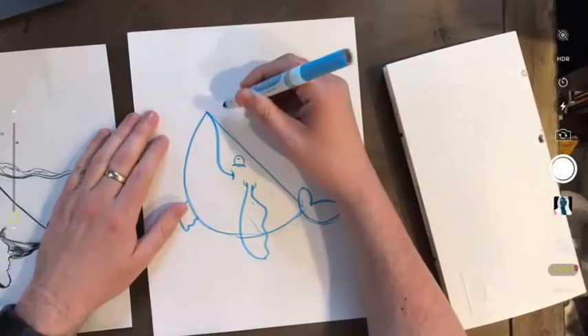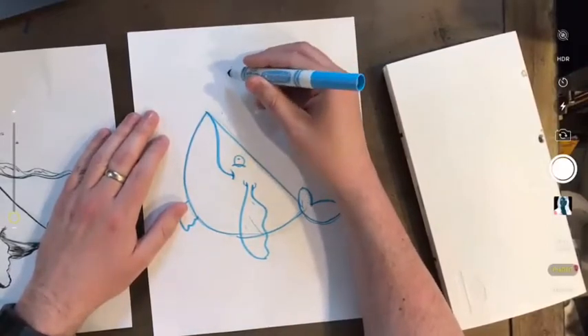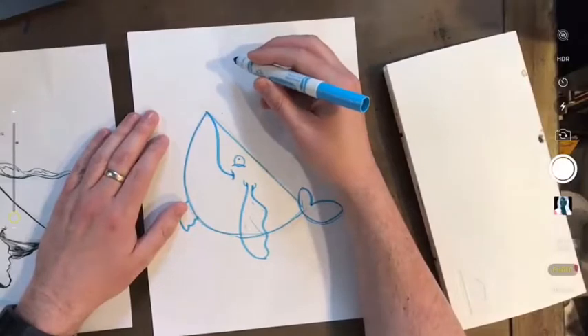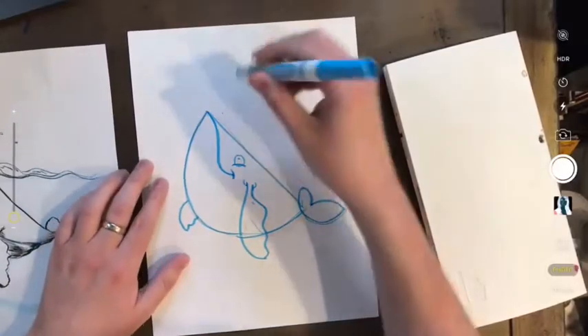All right, back to the octopi. Next drawing class, can you draw a chicken? It's not a bad idea. Can you put it in the request so I remember? Okay, I like that idea. Chicken would be fun. All right, octopus.